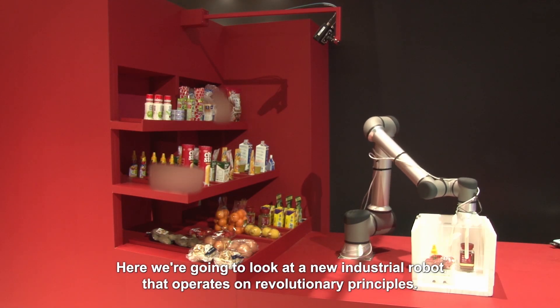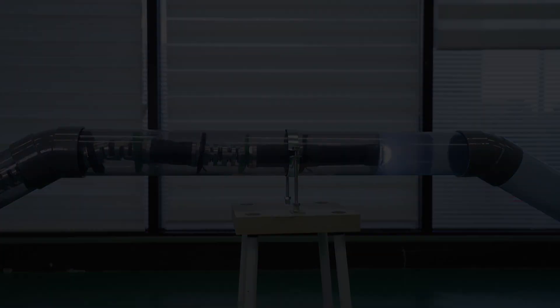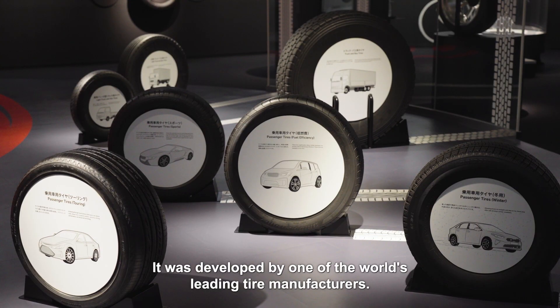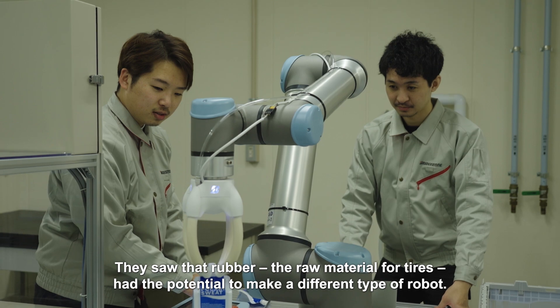Here, we're going to look at a new industrial robot that operates on revolutionary principles. It was developed by one of the world's leading tyre manufacturers. They saw that rubber, the raw material for tyres, had the potential to make a different type of robot.